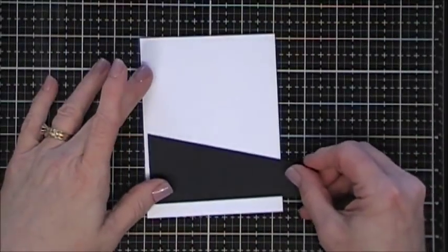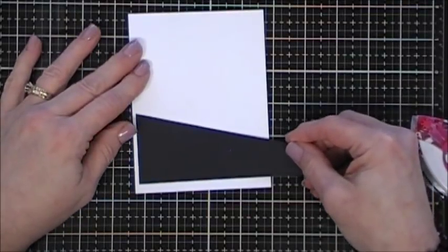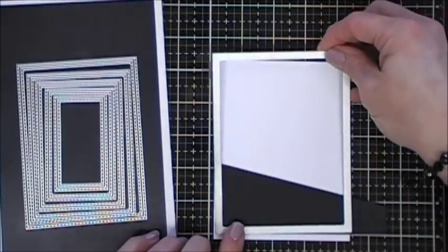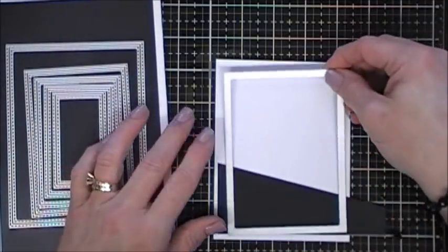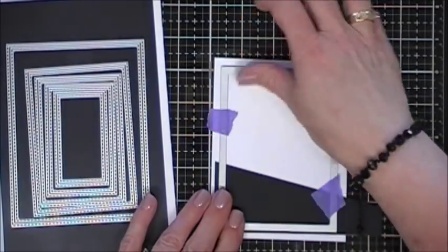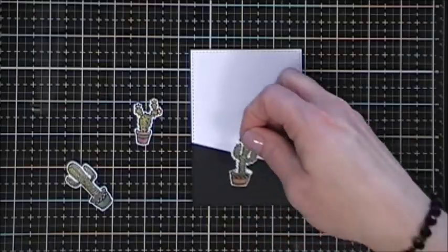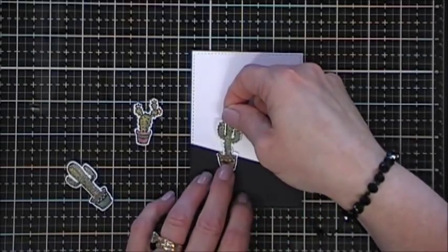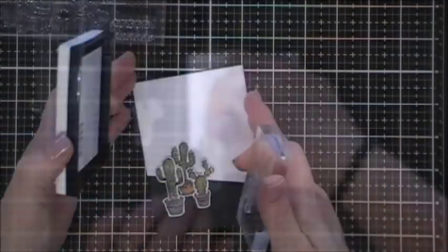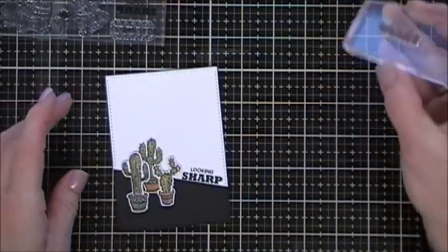I'm going to add foam tape to the back of actually just two of them and set those aside. Now we're going to work on our background panel. I grabbed a piece of black cardstock from my stash and cut the top portion of it at a diagonal. I'm going to place that on a piece of white cardstock and then take a stitched rectangle die — this die will measure a panel that is three and a half inches by four and three quarters — and run the entire thing through my Big Shot. It's going to create stitching all around the edges and I like that effect.